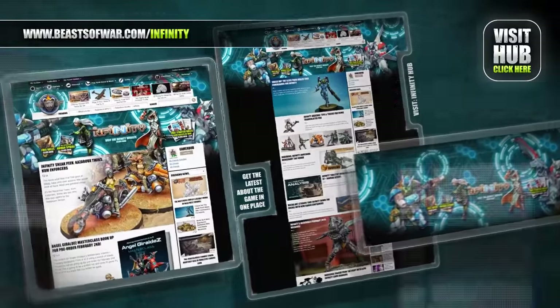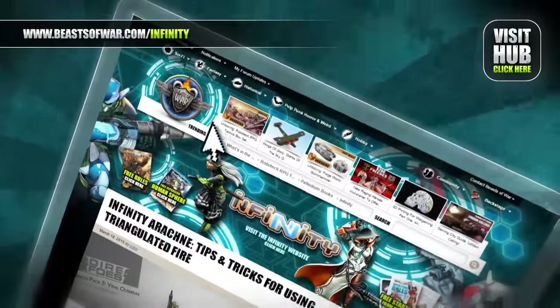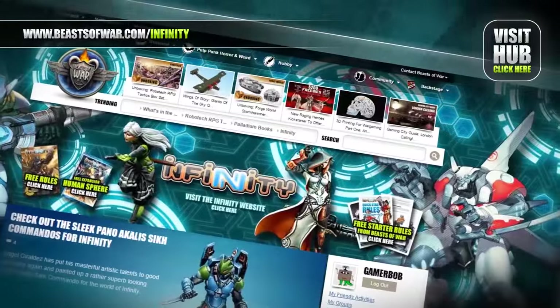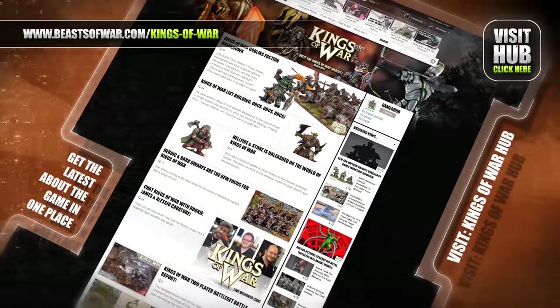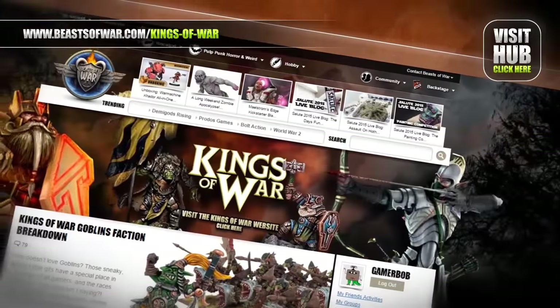Anime cyberpunk style meets skirmish combat in Infinity — experience eight high-tech factions and fight to control the human sphere at the Infinity Hub on BeastsOfWar.com. Become a general of mighty armies at the Kings of War Hub — take command of elves, dwarves, and orcs in this game of mass fantasy combat on BeastsOfWar.com.